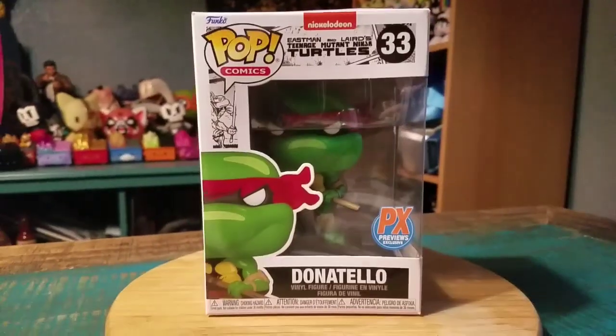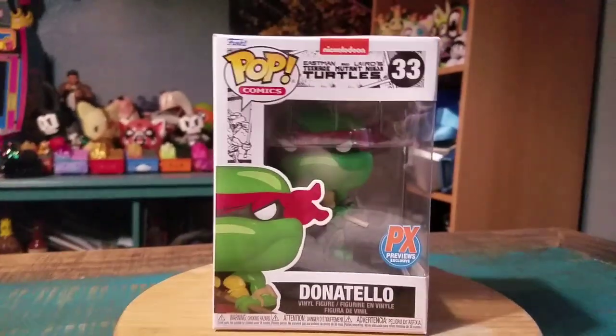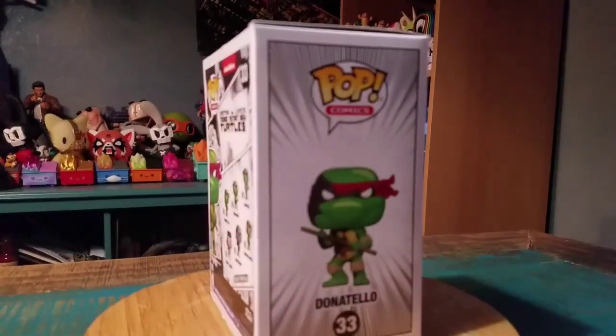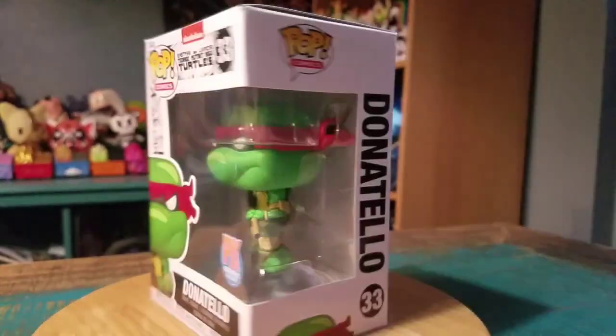Hey guys, Cheese Pooh here and got another pop for the collection today. This time another one from the Teenage Mutant Ninja Turtles — it's regular Donatello, PX Previews, little old school comic variety. Donnie, everybody else that came out in that set.